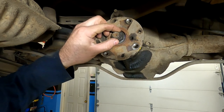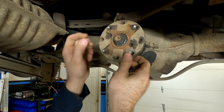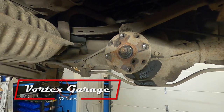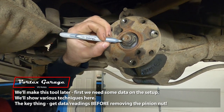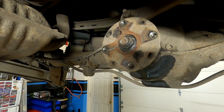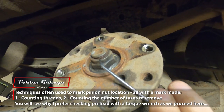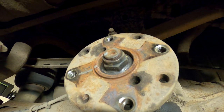Here is the pinion nut we're going to be removing. It's much easier to turn now that everything is disconnected, but we need to hold the flange to get this loose. We'll make a mark on the nut and the flange so we get the pinion flange back at the exact same spot. Counting the threads — it looks like we have four threads exposed. When we break this nut loose, we'll count how many turns it takes. But first, we're taking some measurements.